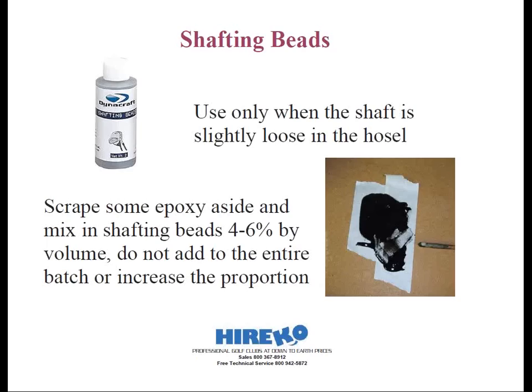To blend the two parts together, use some sort of mixing stick — this doesn't have to be rocket science. I've used the same quarter-inch wooden dowel for the past five years. Once I'm done mixing, I wipe off the excess off the dowel and it's good to go the next time. There's no need to throw away a popsicle stick every time or use an expensive device. Some club makers resort to using a nail or a tee or whatever they have that's going to do the job.